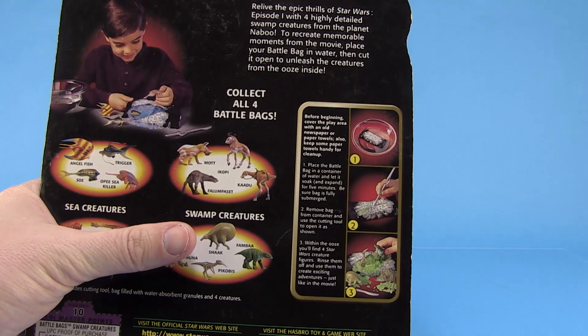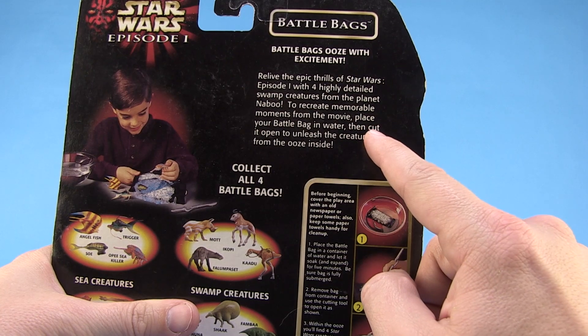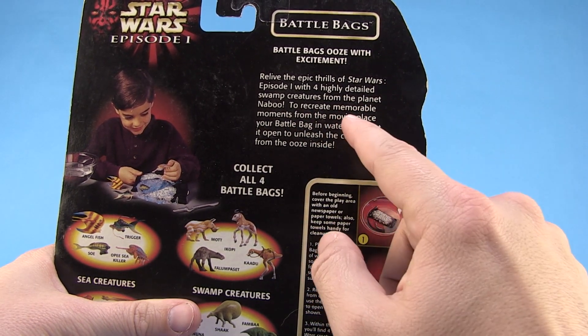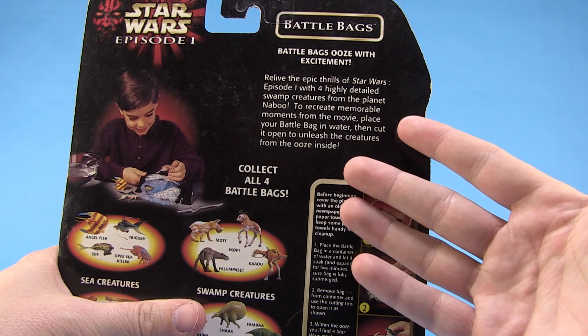We also gotta look at this: 'Relive the epic thrills of Episode One with four highly detailed swamp creatures from the planet Naboo to recreate memorable moments from the film.' Yeah, you know, when they came out of slimy bags — that's totally what happened in that movie, right?